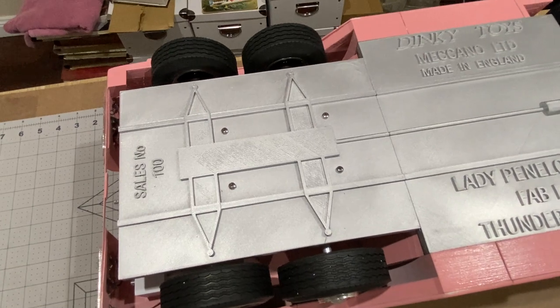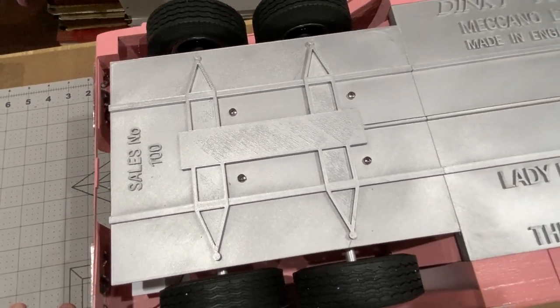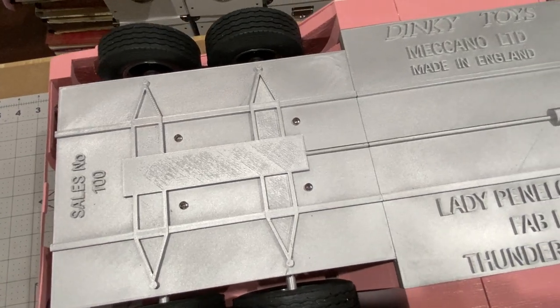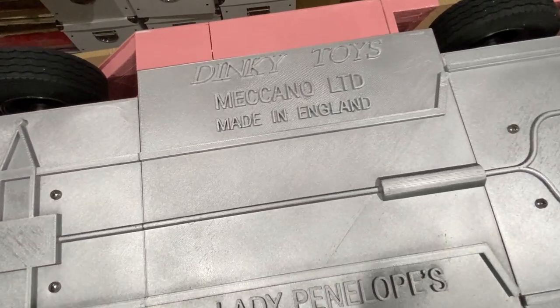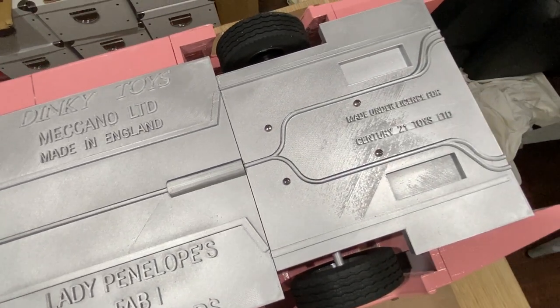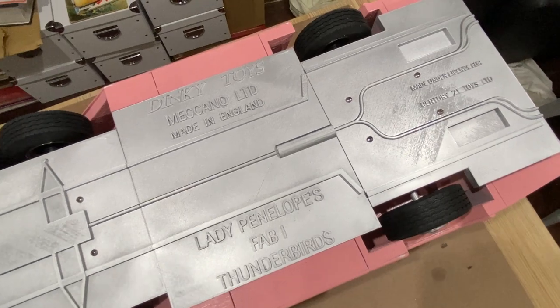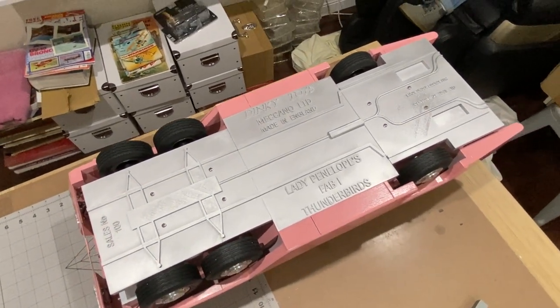Well there it is with the bottom on. For those of you that didn't see the previous video, I decided to make the bottom of this car look like an enormous Dinky Toy - that's why it's got these particular markings on. A little bit of fun but I think that looks really good. There's been quite a lot of work to get to that stage.